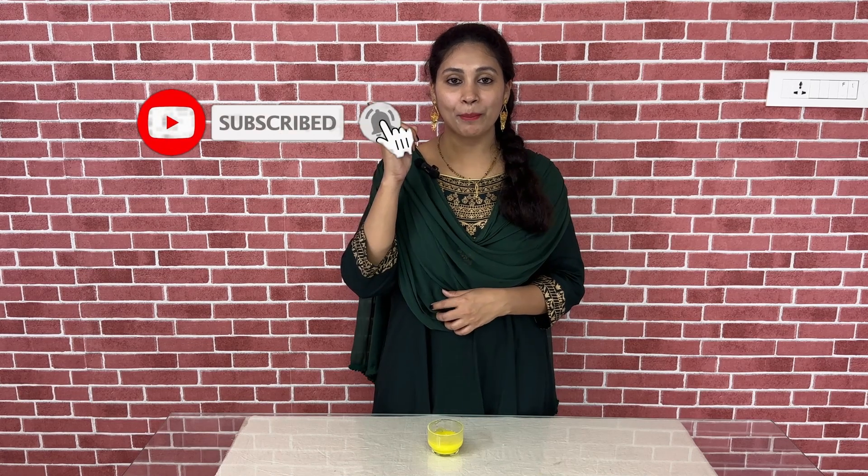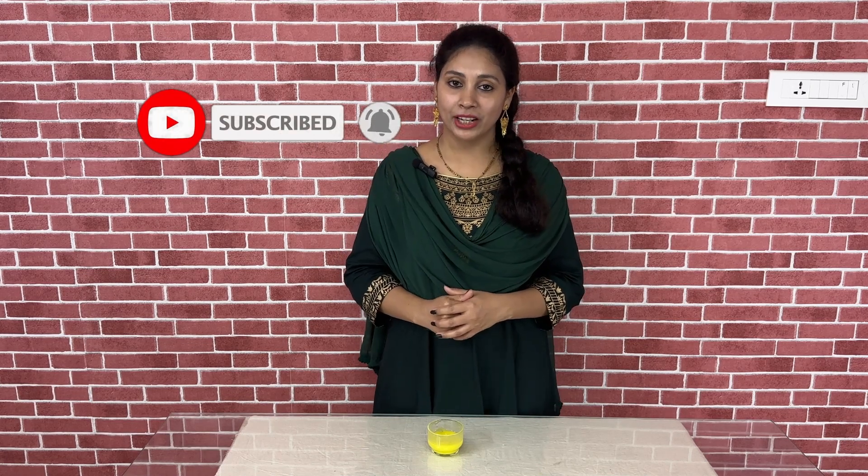If you have any doubts, comment in the comments section. Thank you, friends. If you like this video, subscribe to the channel and press the bell icon. If you like the tips and tricks, we'll show you more videos like this one.